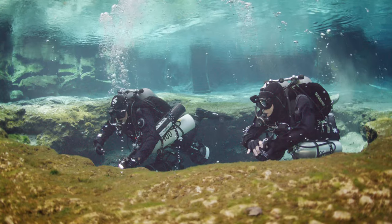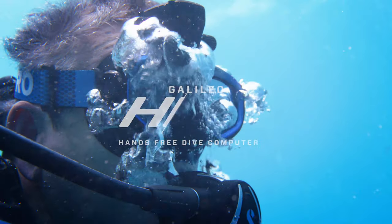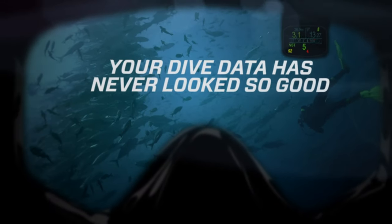Divers experience great things and deserve great technology. ScubaPro's new Galileo HUD — your dive data's never looked so good.